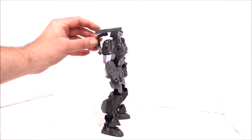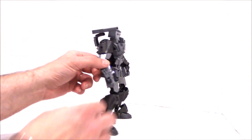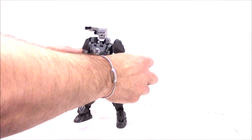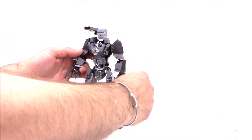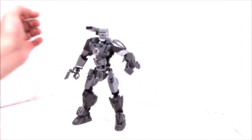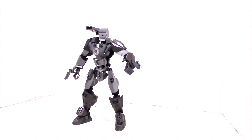He has his cannon on his back here, and cannons on his wrists. He also has rockets that can swivel out and move into an attack mode, so you will be in trouble. Pretty cool.